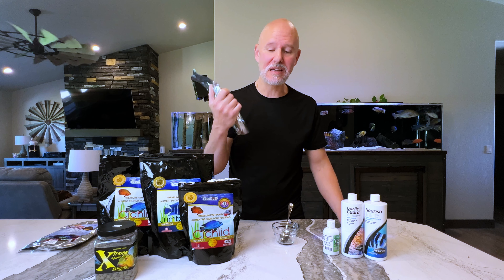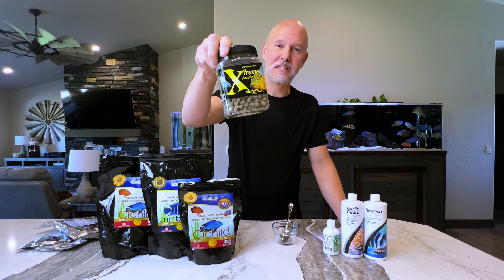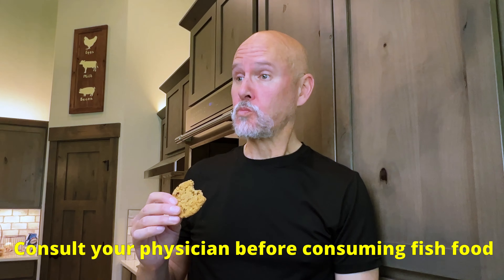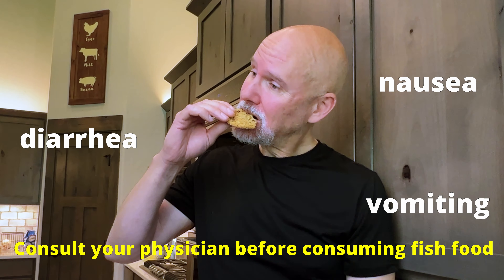I love my fish so much that I'm not going to just give them some food without trying it on a guinea pig first. Unfortunately, I don't have any guinea pigs around here except for me. I'm not crazy enough to eat these Chroma Boost pellets straight out of the bag like chips, so I baked them into some oatmeal raisin cookies and ate them that way for about a week with no real noticeable side effects.